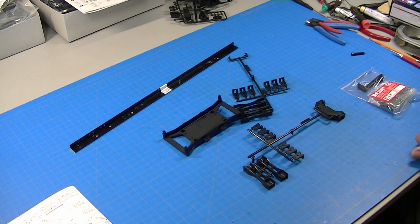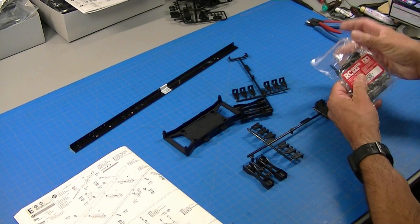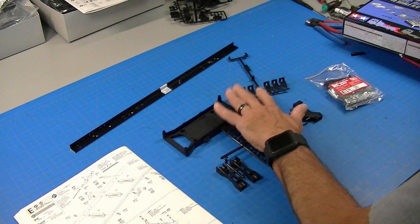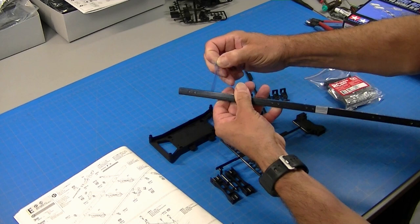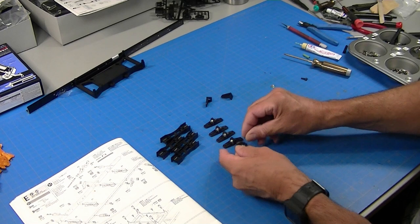As I dive into part three, we left off on step E. I've got bag E here and my muffin tin, and we'll get that sorted out. Looks like we need the X-parts — these two aluminum subframes — and they're covered with a blue plastic film that needs to be peeled off.